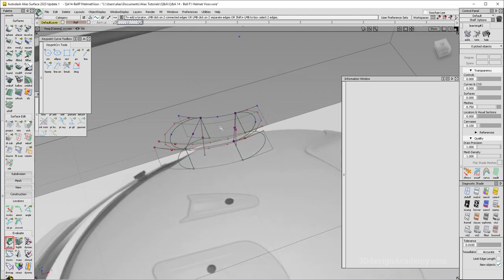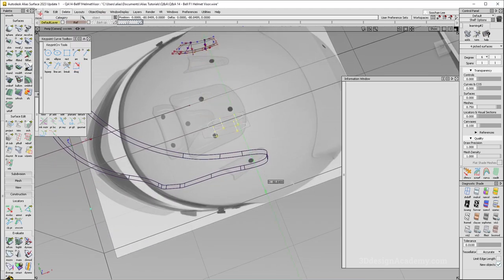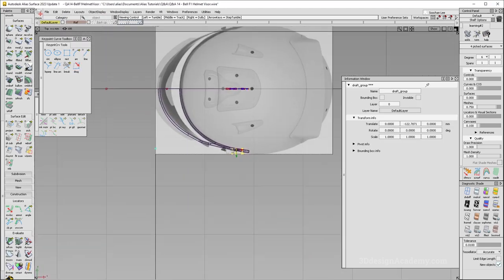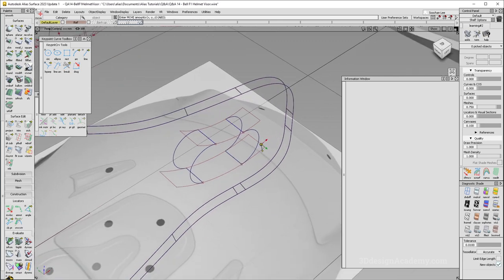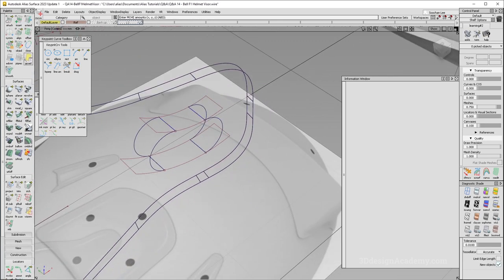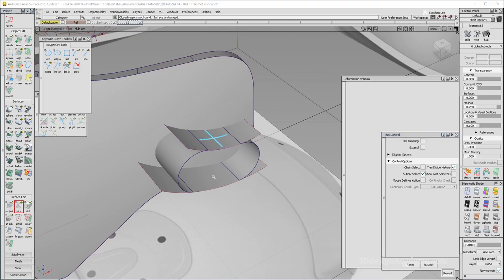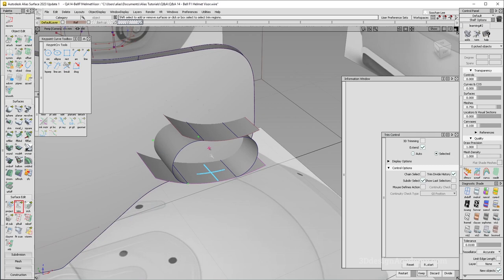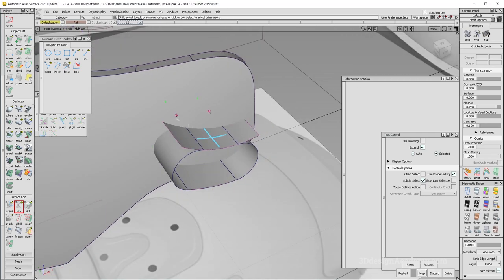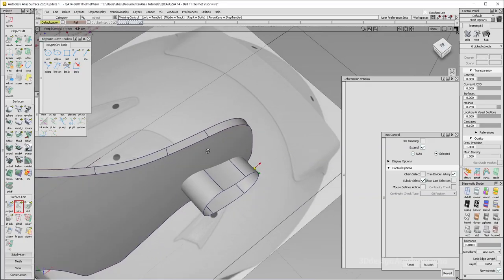Now let's move this to the outboard side so I can actually trim it. I'm going to grab the whole thing, leave the construction history, and pull it out over here. I should have made it a little bit longer. Let's grab extend and extend these ones. That's good. Let's trim. Looks like the COS is a little bit short, which is fine — I have to make sure to lengthen it. That looks good. Now if you notice, there is a little bit of a slot over here, so I'm going to be doing that too.